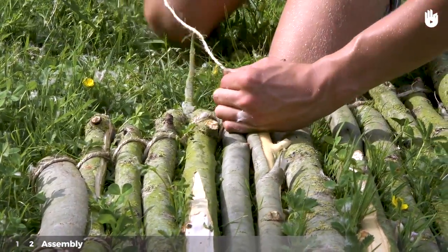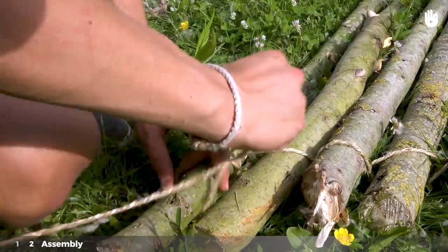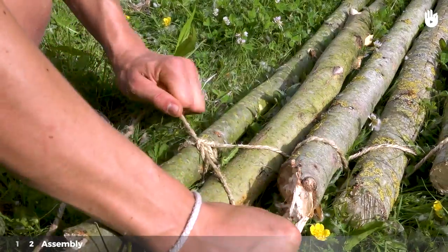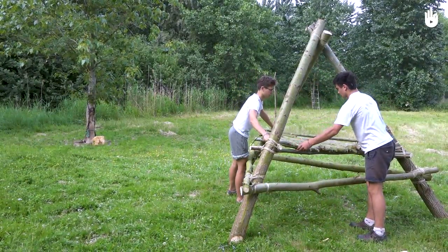Once you have weaved back to the initial stick, tie a reef knot using the 10 cm excess of the string you left initially. Repeat the process for the other end of your sticks. You now have a wooden rack which can be put on a table as the tabletop.